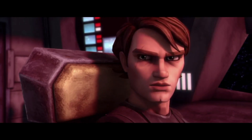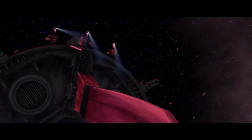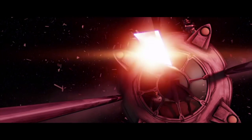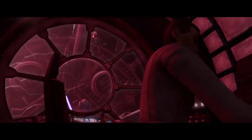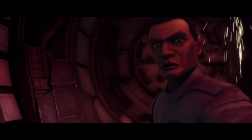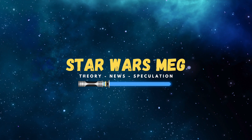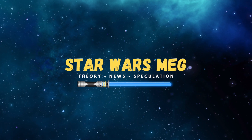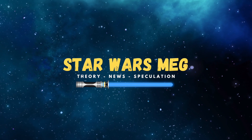Plo Koon's a pretty interesting character and his species are very interesting, especially in terms of character design and how George Lucas envisioned the Kel Dor. Let me know what you think down below in the comments. I'm Star Wars Meg. If you're new to my channel, please hit subscribe down below, hit the alert bell to be notified every time I upload new content, and I wish you a fantastic rest of the day, no matter where you are in the galaxy.